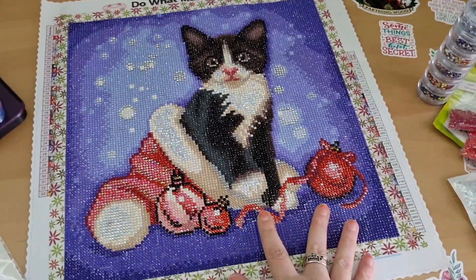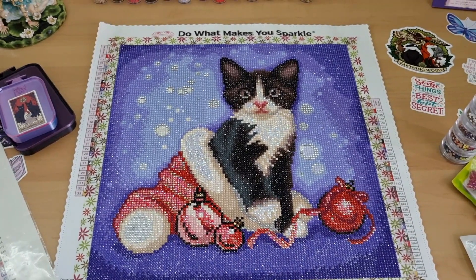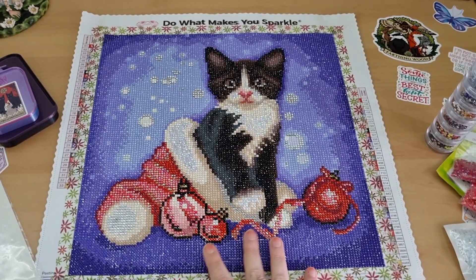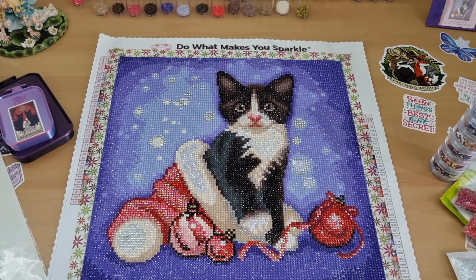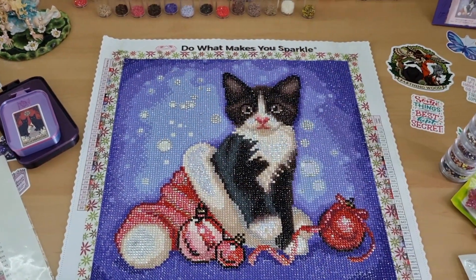Christmas Tuxedo - I'm not sure if it's in stock or not, but go and have a look and grab yourself a Christmas Tuxedo. Stay safe, stay amazing, and happy diamond painting. See you on the next video, guys. Bye!